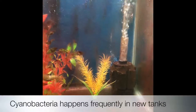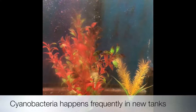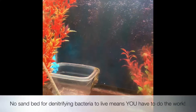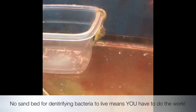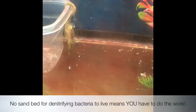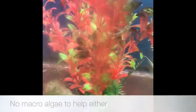In this video I'm going to show you a safe and easy way to kill cyanobacteria, that awful red slime that can build up easily in a new tank. This is a holding tank, so there's no sand bed in which denitrifying bacteria could live, which would convert nitrate and organics into N2, which would be bubbled out of the tank, and there's also no macroalgaes, which would help with nutrient export and nitrate export also.